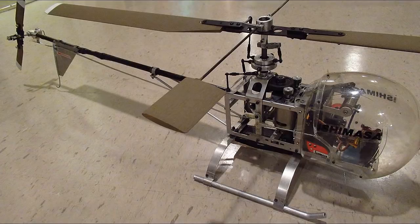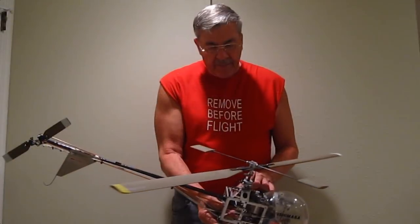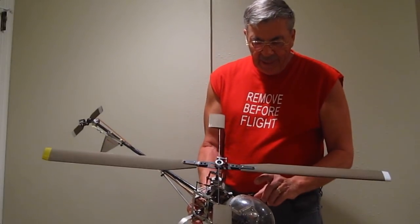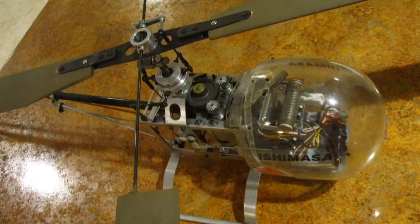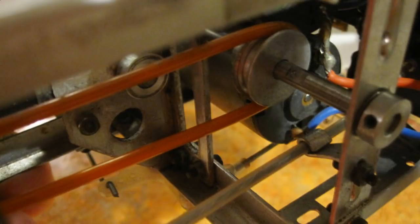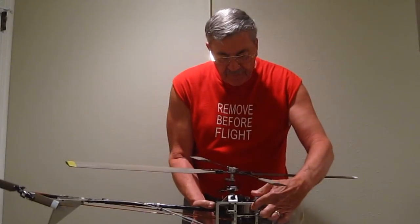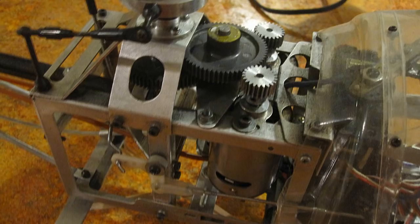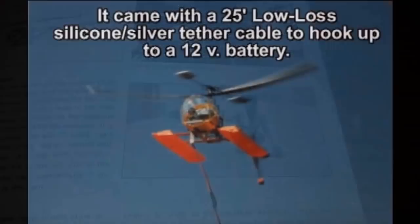This is the actual first production electric helicopter, called the Skylark EH-1. It was manufactured by Ishimasa in Japan, which is now Kyosho. It was pretty primitive, with a genuine rheostat sliding arm on a resistor used for speed control. There is no gyro in it, and it has a smooth drive belt on the back. It ran on two inefficient 500 brush-can motors and a heavy 9.69 NiCad battery for about three minutes. You could also fly it on a tether and a 12-volt battery.